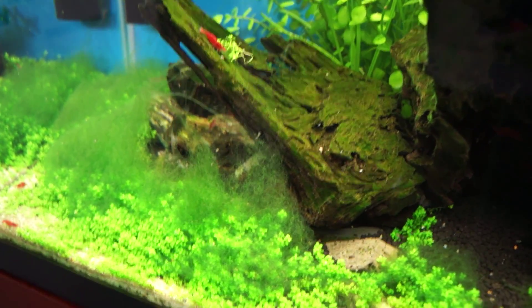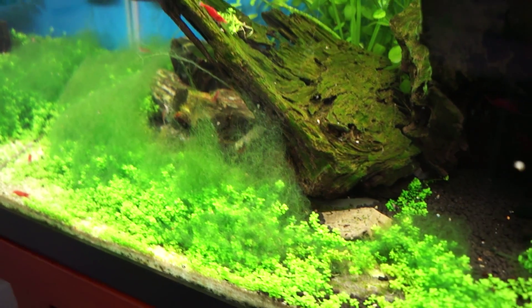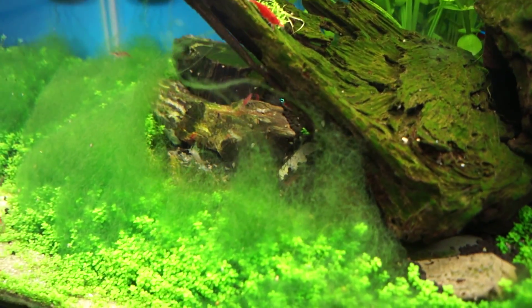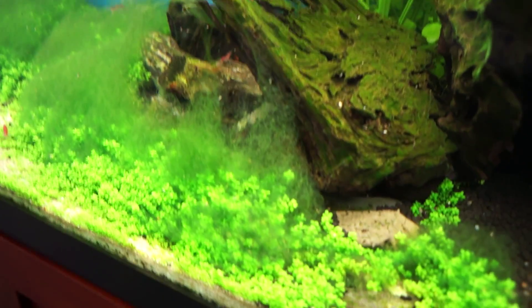I'm going to do it probably later today or tomorrow. What happens is this stuff, which I think is green hair string algae, just starts to take over the bottom of this tank. It does add a different green shade to the tank — from out here it doesn't look too bad.